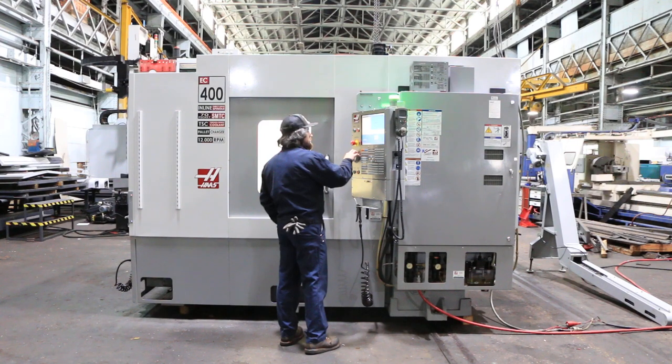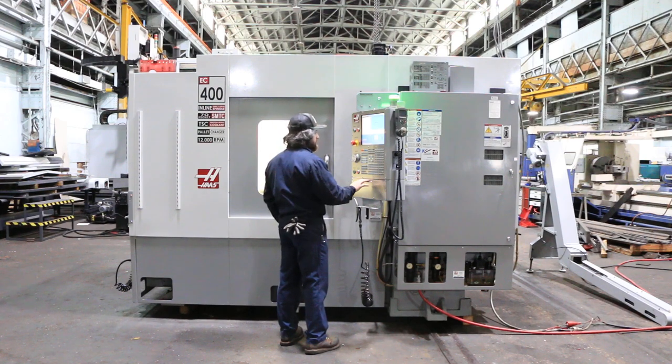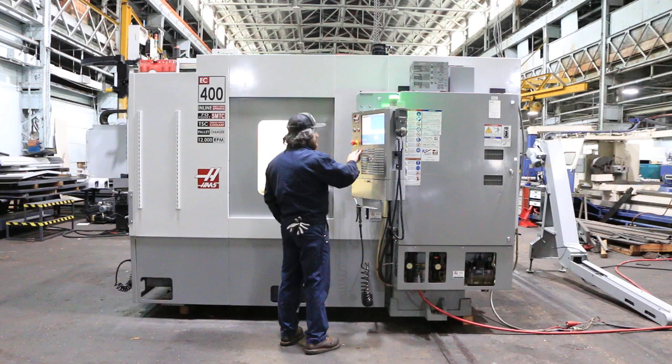Running at 2,000 RPM right now and the spindle is really quiet. It goes up to 12,000 RPM. Machine has a 70 ATC CAT 40 taper.